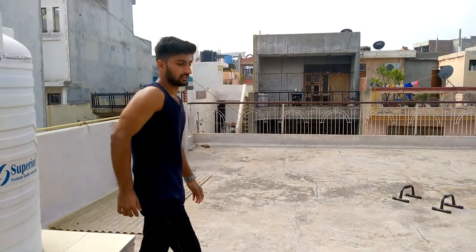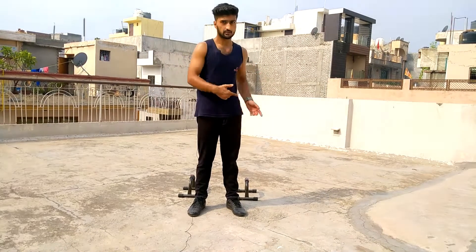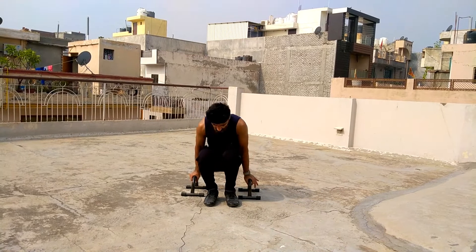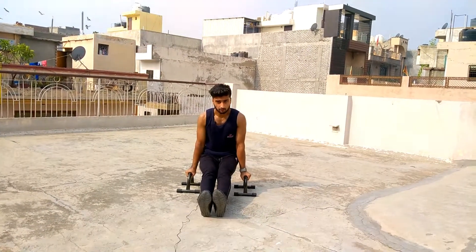You have to perform all exercises. Our last progression is straddle L-sit. Go to this position and then extend your legs out to the sides.